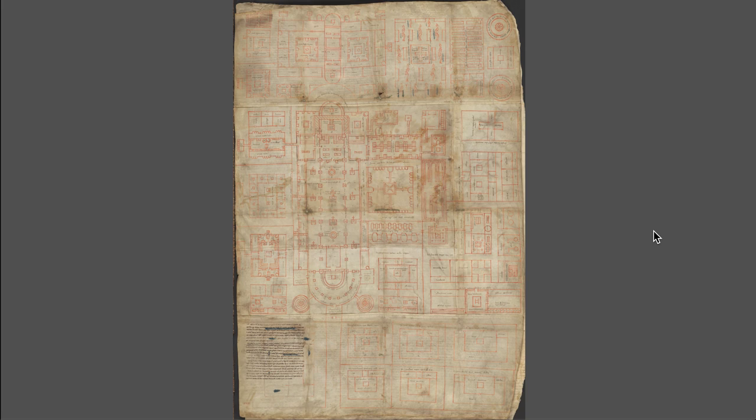Let's look at another work on parchment, but this one is architectural — called the Plan of St. Gall. It's a layout, like a blueprint for a monastery. It's not a specific monastery but an idealized one. It's many pieces of parchment stitched together — you can see where it's been folded because it's such a large thing. One monastery asked another for a drawing of an idealized monastery; they produced it, and it went to St. Gall, where it is still.